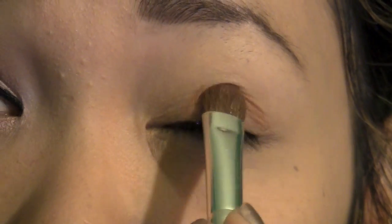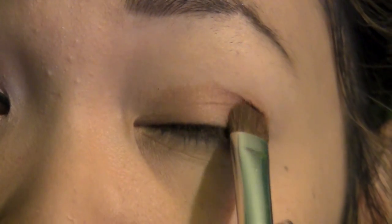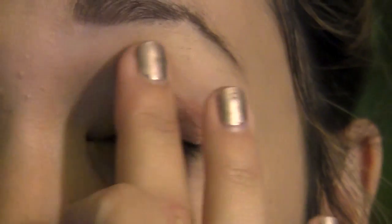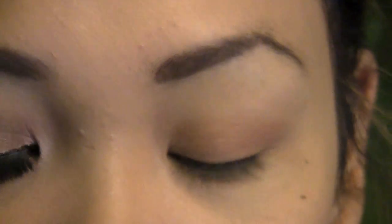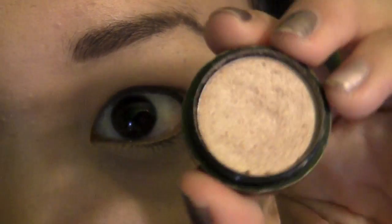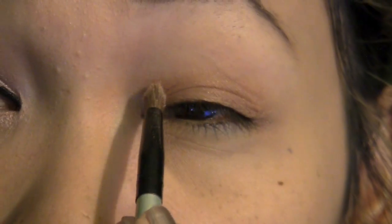I'm going to place the bronzy gold color on the lid — not really touching the inner corner — stopping right at the crease. You can even use your finger to just blend out the top edges a little bit. Now with a little pencil brush I'm taking this eyeshadow from Sephora called Peach, which is just a light peachy gold color. I'm going to apply this on the inner corner and tear duct and blend it on the lower lash line as well.